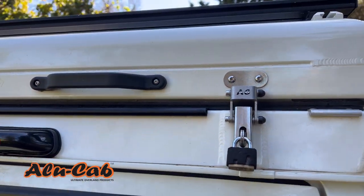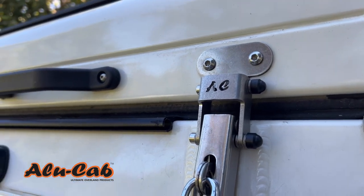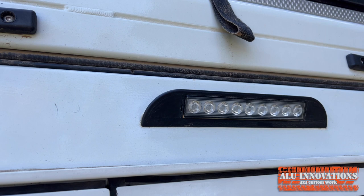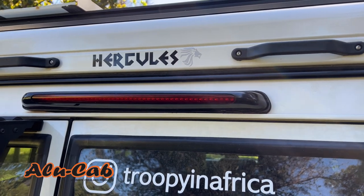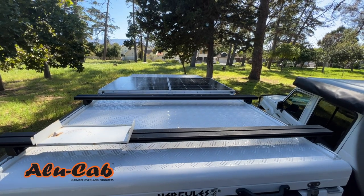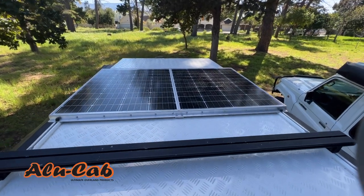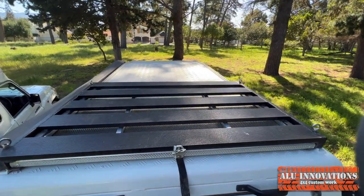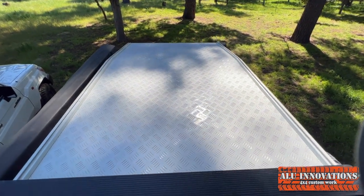Looking at the handle and catch: in fairness, Alu Cab gave me these beautiful replacement ones because mine broke. Standard on the Kronos is a rear tail light, whereas I had to specifically ask Alu Cab to put my light back on. On to the load bars and roof: both have tread plate. The Hercules also has a solar system fitted. The Kronos load bars and roof are also tread plate, with that kinked profile.